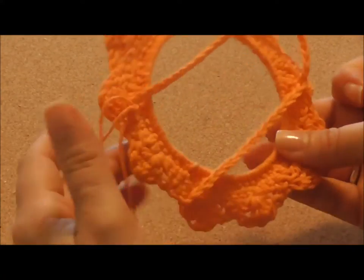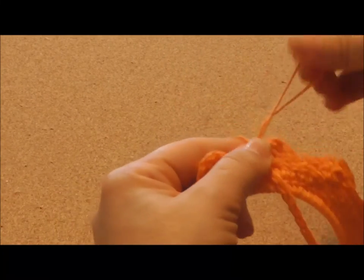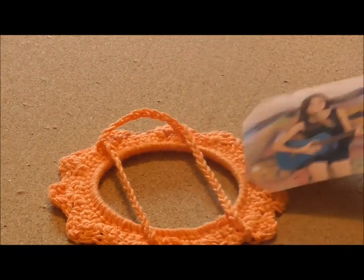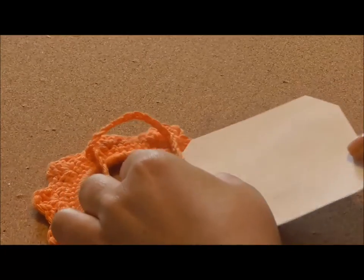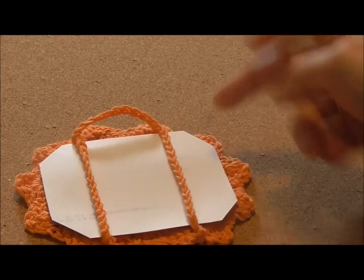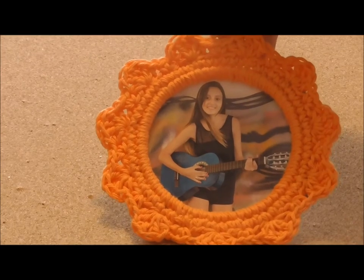We just finished our frame. Now you have to make a knot and cut your yarn. You'll be sewing this end to make it disappear. Now you choose the picture that you're going to use and you need to cut it so that it fits your frame. You may also want to cut the edges so that they don't stick out. And this is what it looks like when it's finished.